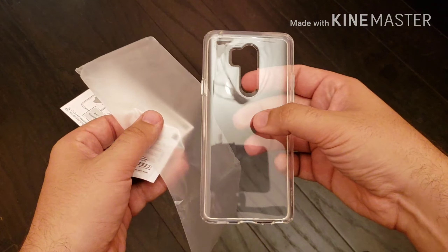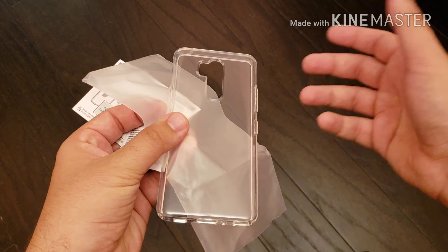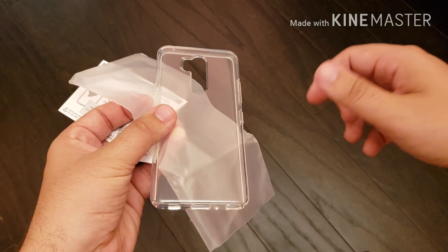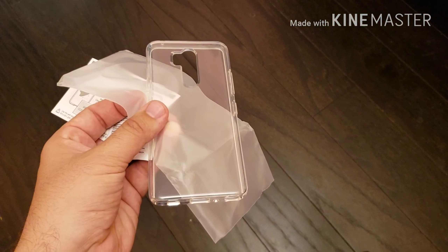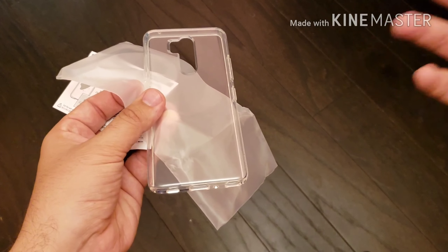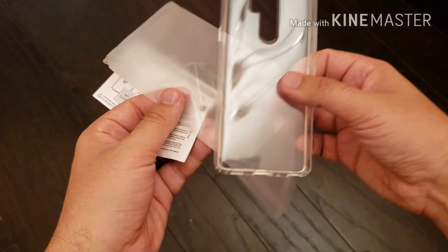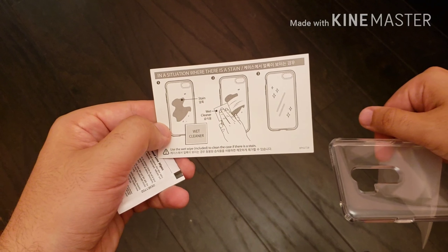So if you get six months to a year out of it and then pay $14.99 for another case — a lot of case manufacturers like OtterBox charge ridiculous prices like 50 or 60 bucks for a case. For $14.99, if you have to pick up two in the lifespan of a phone that most people hold onto for a year to two years, that's $30 for two cases — you've gotten your money's worth.